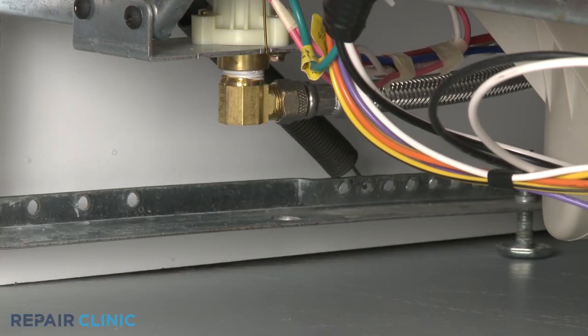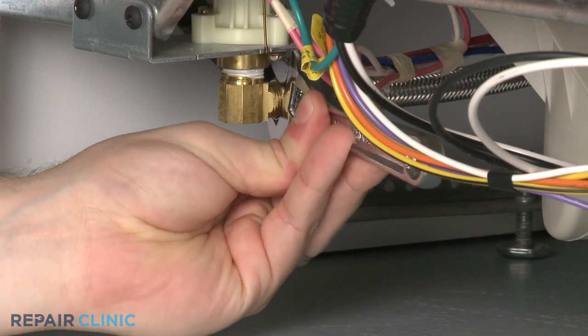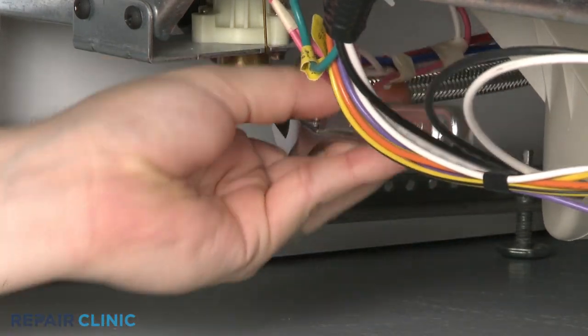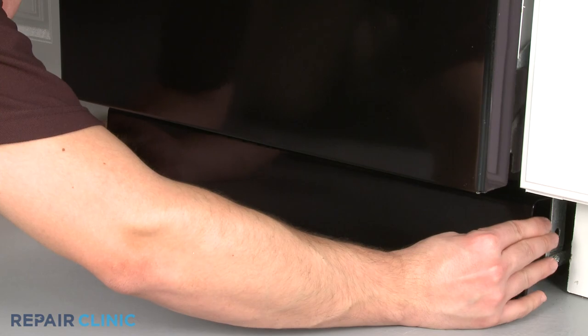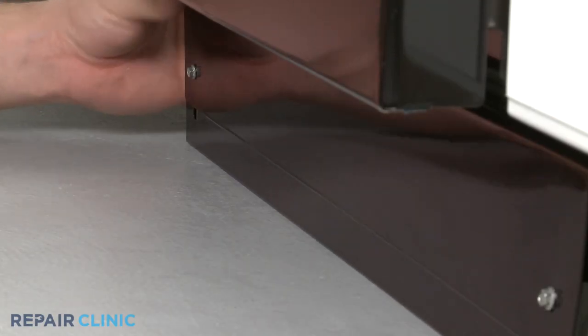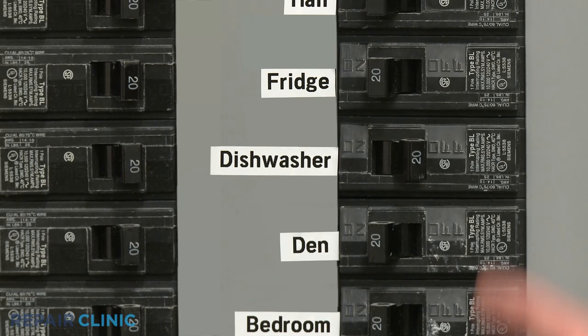Reconnect the water supply line. Replace the lower access panel or panels and secure the screws. Turn the water supply back on and restore power to your dishwasher.